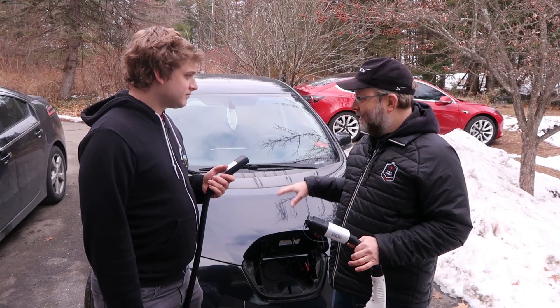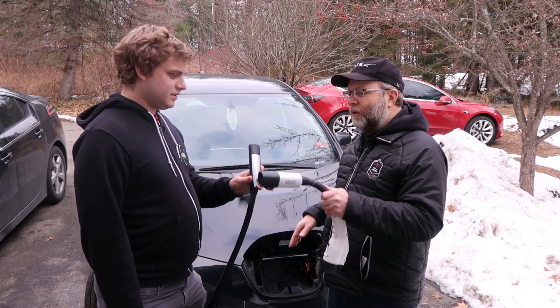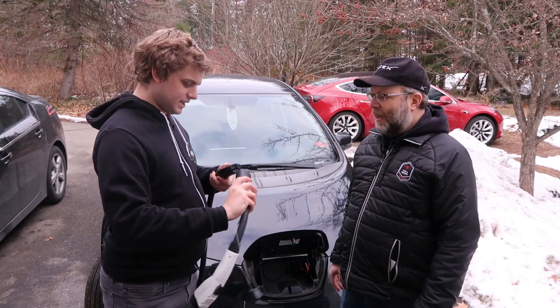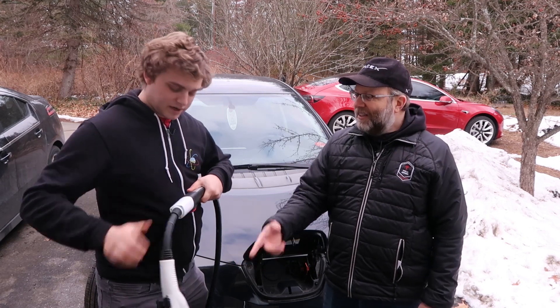No more of this crazy wire stuff — next time you need to charge your Leaf, this is the Tesla end. I know it won't fit in there, but if you use this from Lectron — so this is the Tesla end. That's the female end for the Tesla.